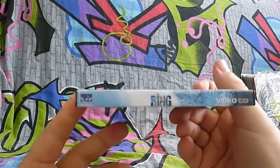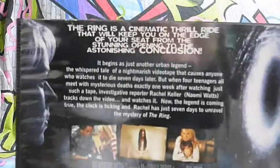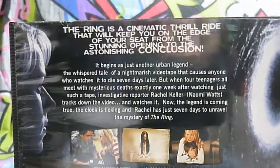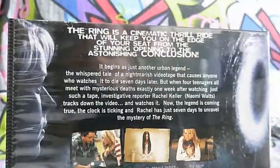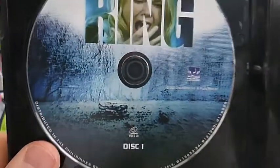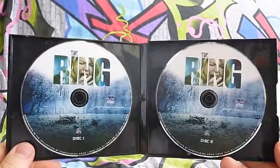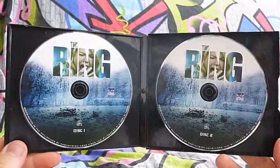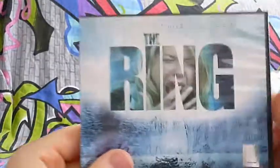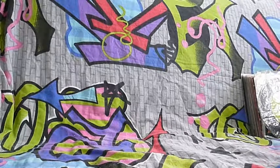The Ring has the same glossy cover. This is the side and back of it. Again two discs - disc one and disc two. Some of the films I'm going to show you also have an inlay manual, not all of them. This is the movie called The Ring. It's beginning to be very old now.